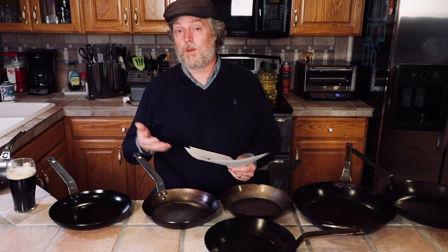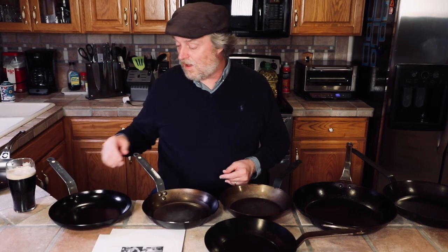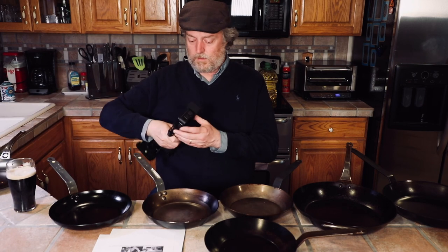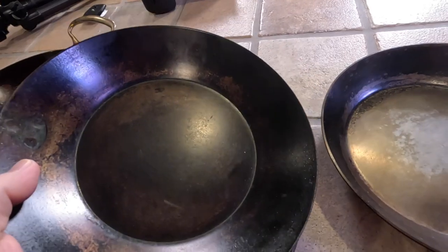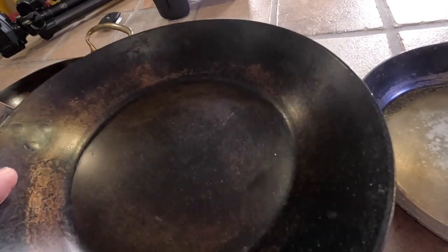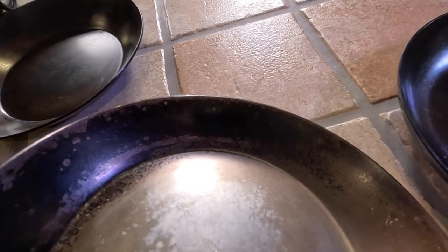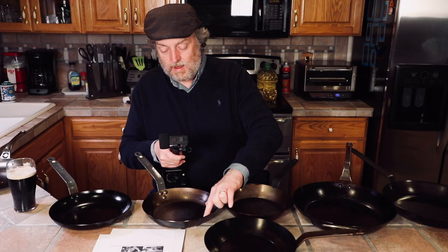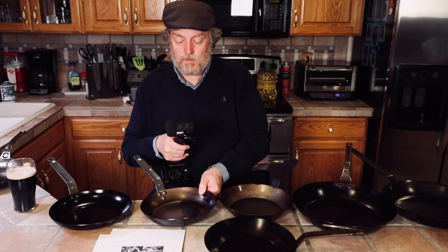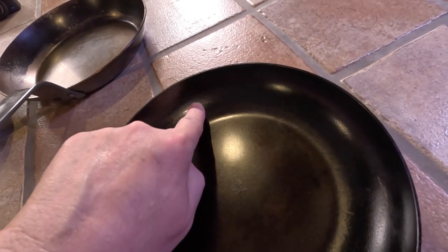Since we're talking about omelet pans, I wanted to show the difference between a regular carbon steel skillet and an omelet carbon steel skillet. The difference is in the sides. I've got a variety of pans here — a couple of Matfers, a couple of De Buyers. On a regular pan, you notice a very definite angle when you go across the bottom — it's flat and then there's a very visible angle to the sides. On the omelet pans, you can see there's a curve.